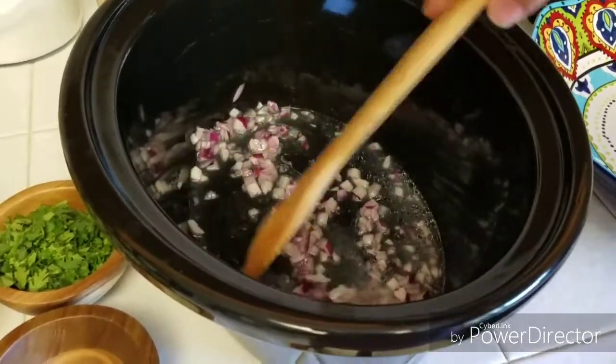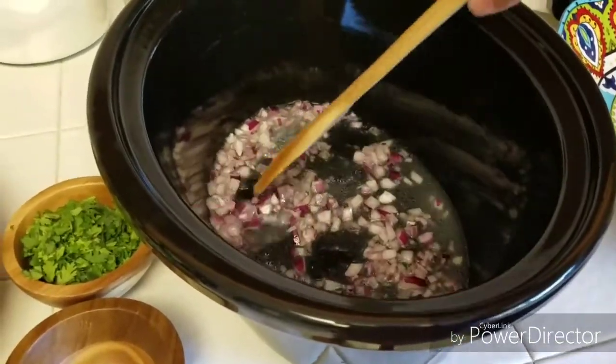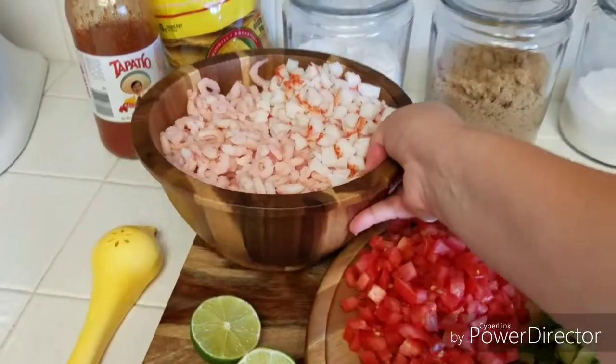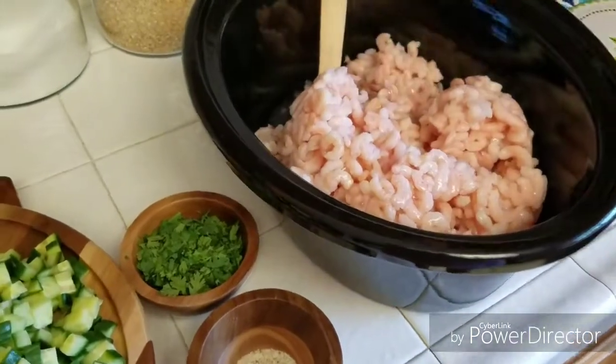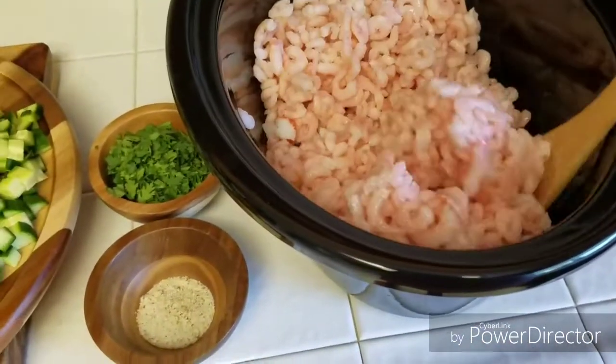I'm going to let that sit for a little bit. I personally like onions, but I know not everybody does, so I think letting it sit for a little bit may cut that strong flavor. Now we're going to add the shrimp and the imitation crab. Give that a stir so it can start marinating.